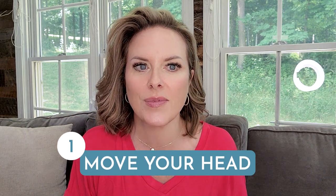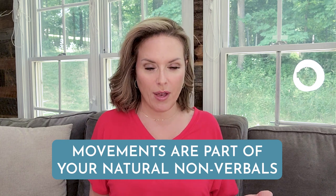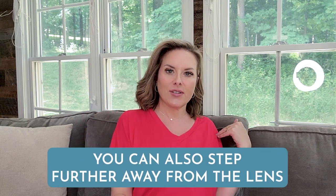Now a few quick notes about reading naturally and conversationally. Sometimes, especially with prompter glare where someone is afraid to look away from the words, they end up having a staring contest — and people can see your eyes move back and forth. A couple of ways to help cover that up: number one is to move your head. So if you're reading a script and going along like this, you can clearly see that your eyes are moving. Natural movements and gestures are part of your non-verbals and they actually cover up some of that eye movement. You can also step further away from the lens so the focus isn't so obvious when reading back and forth — but be aware that you then remove the ease with which your audience can look into your eyes and feel like you're talking to them.